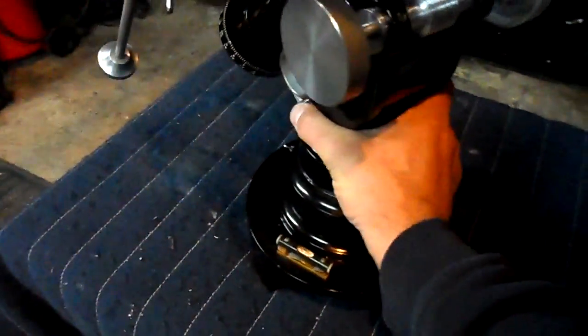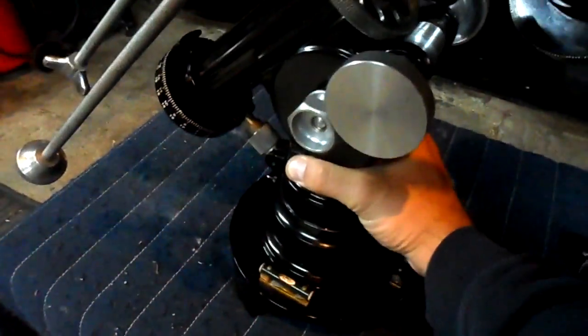Tonight we disassembled the base and lubricated it. Now that turns rather smoothly.